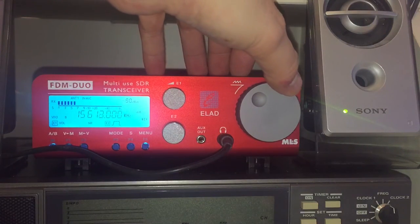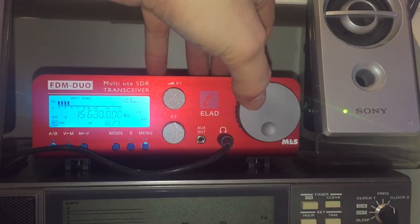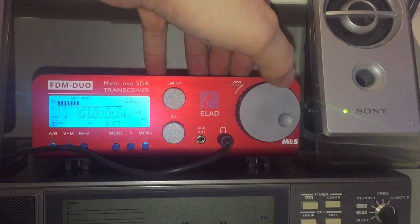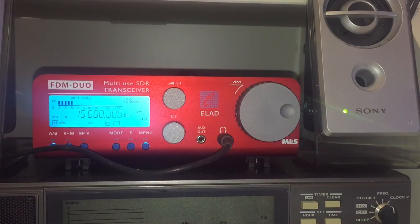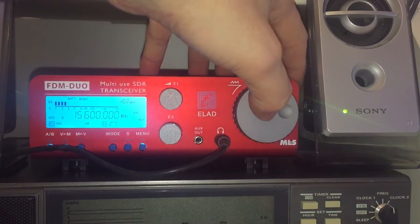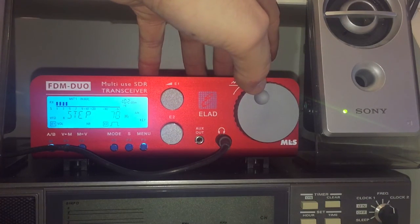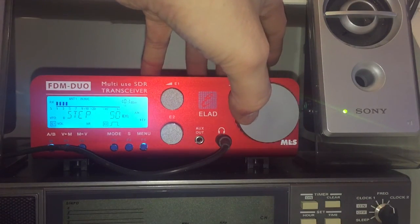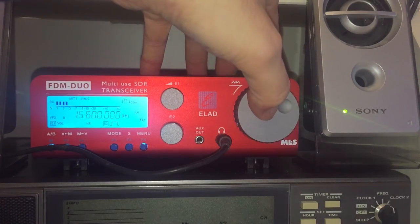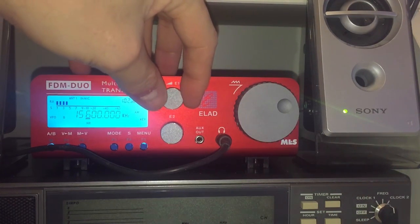As soon as you turn the tuning wheel the display defaults back to the tuned frequency. To change band, there isn't effectively a band selector — there are memories you can set up, but it's actually really quick. If you press the tuning wheel in quickly, you can adjust the tuning steps — they go from one hertz to kilohertz basically. I tend to use either 500 Hz or 1,000 Hz. Press it again and it's set.